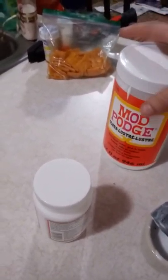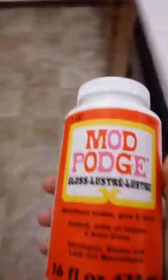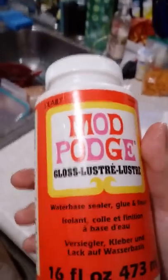This one was like eleven something, really close to twelve dollars for a 32-ounce bottle of gloss, which isn't bad because it will honestly last forever. They also had a 16-ounce bottle of gloss for $6.69 or something like that on Amazon, so I picked up another little bottle just to have because it was on sale for cheap.